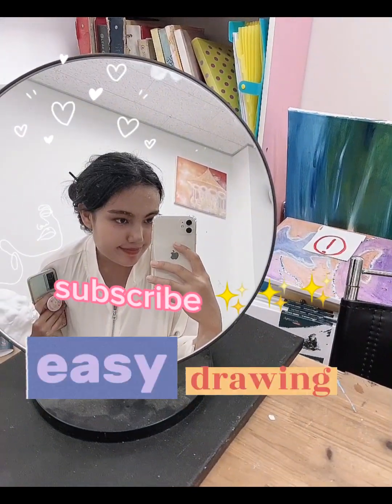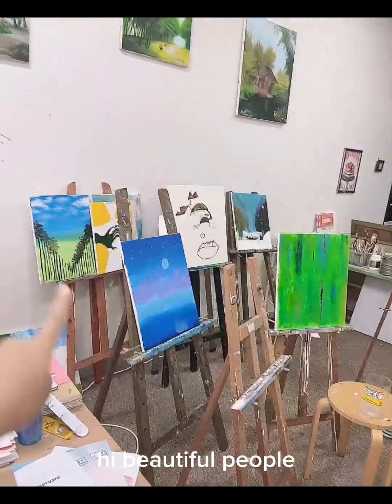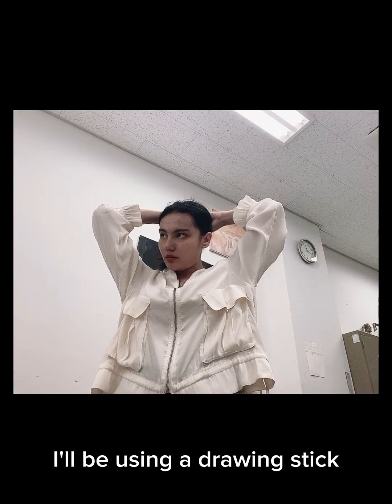Hi beautiful people, today I'll be trying to do an easy drawing. I forgot my hair clip, so I'll be using a drawing stick.